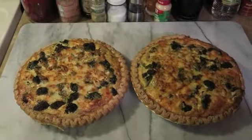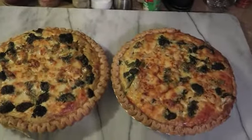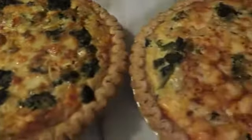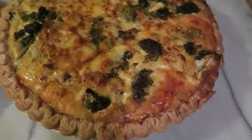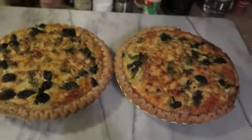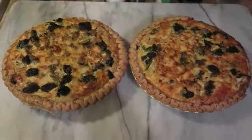And here they are, guys — absolutely beautiful, piping hot. You can see some of those little cheddars. You're going to love this quiche!